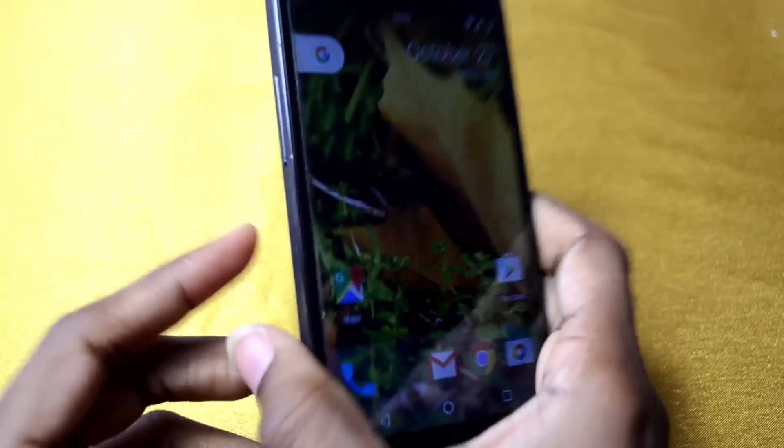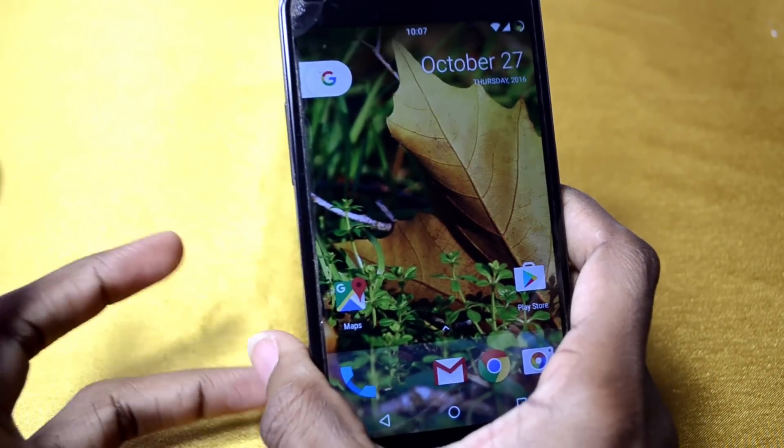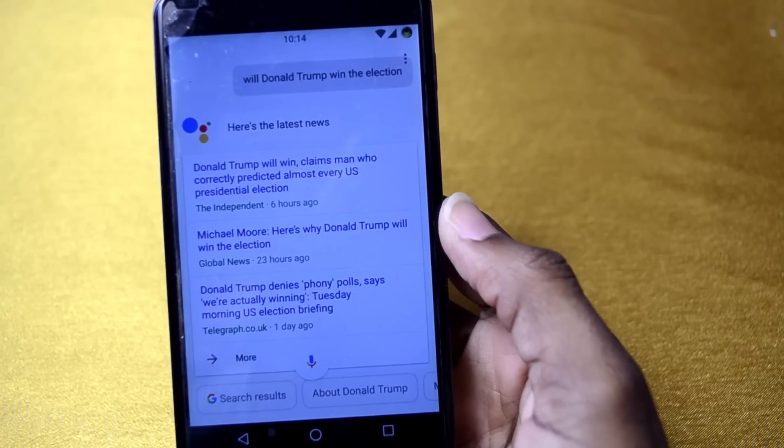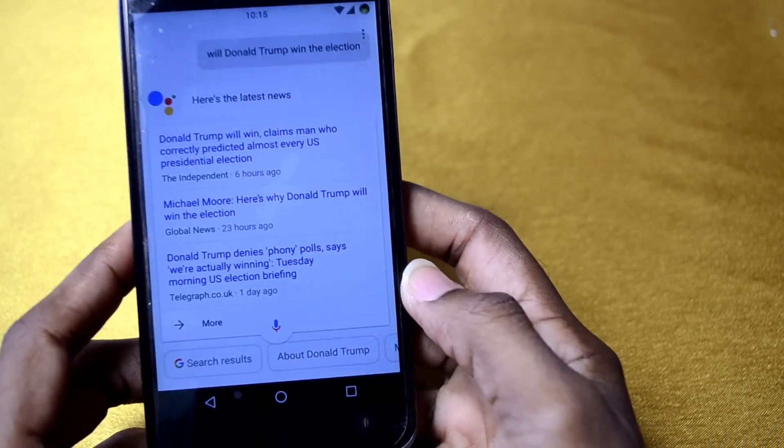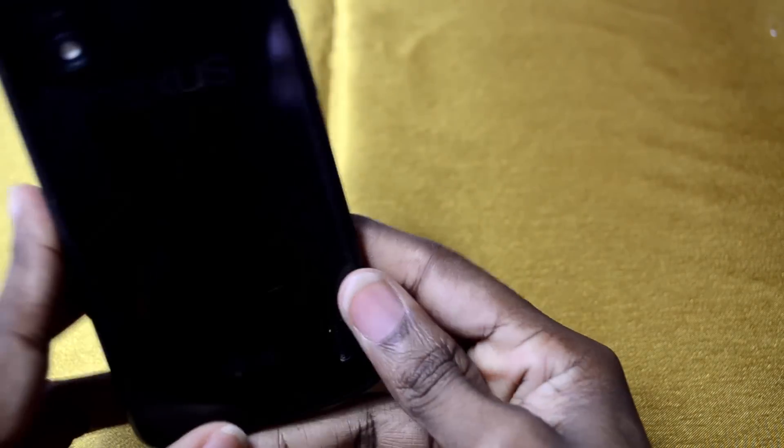That's been it for me in this video guys. If you liked it, please subscribe and stay tuned for more videos like this. My name is DeCoin and that's how you transform your Nexus 4 to a Pixel XL.